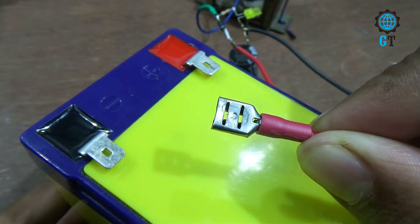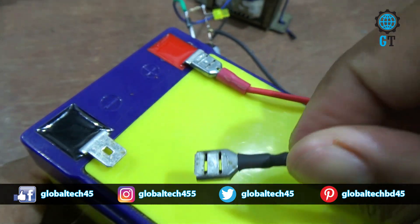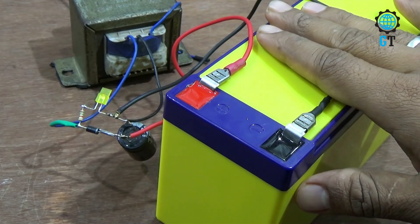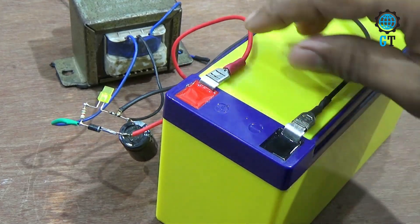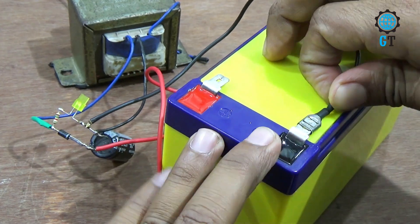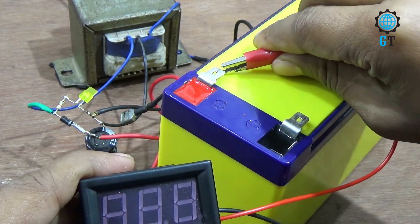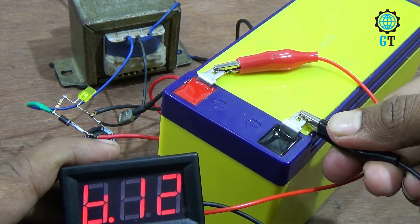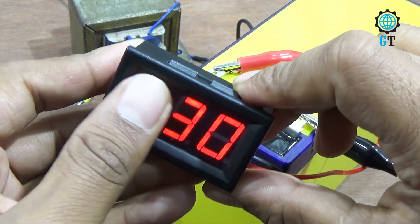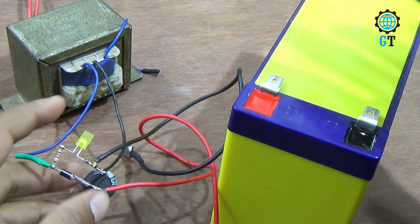Now we connect the circuit with the battery. Connect the output positive cable with the positive leg of the battery and the output negative cable with the negative leg of the battery. Our battery is now charging. We are waiting five minutes to charge this battery. Now we remove the positive cable and negative cable. Now we check the voltage of this battery. After charging five minutes, this battery is on hold.